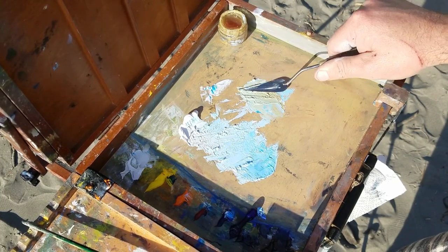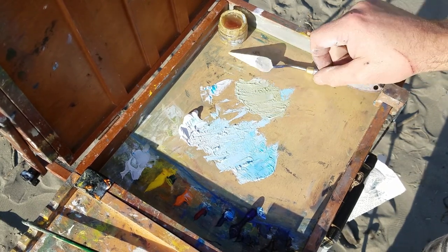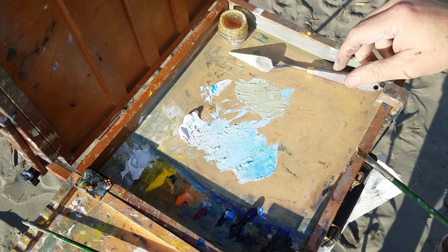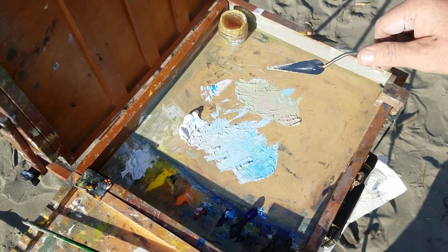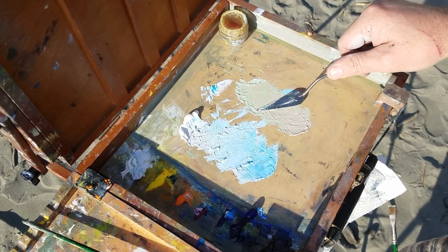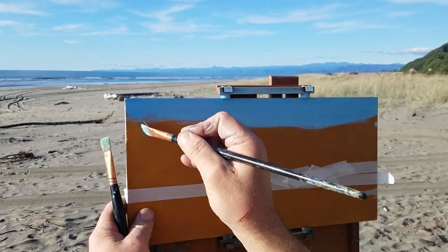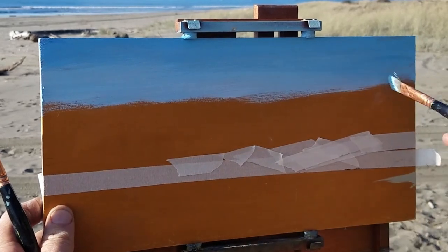Now you take that blue I've just mixed up and then add some cadmium orange — this is the trick, the easy little trick to mixing up these colors. You've got your sky color, add a little bit of cadmium orange, and you'll get a gray-like sand color. I'm comparing that color to the sand and it's pretty close. Mix a sky blue color, add some cadmium orange, and you get a good color for sand or riverbed rocks — in relation to the sky you're painting at the time.